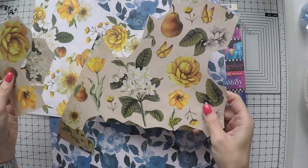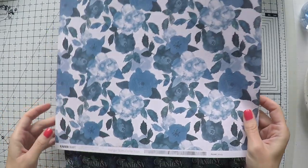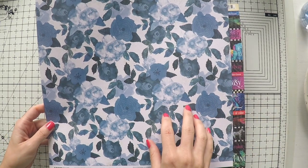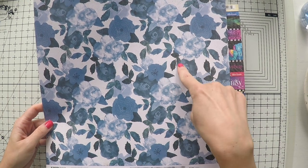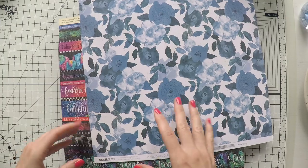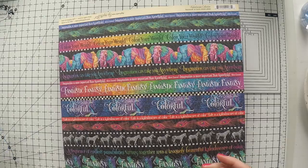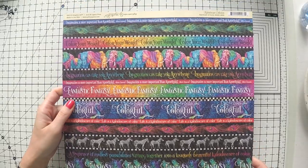There are also butterflies and pairs of different images — you can use this several times. And here's another beautiful one from Kaiser Craft, the Indigo Skies collection, which is one of my favorites ever because blue is my favorite color. It has a watercolor look, and I could use these flower bunches across three, four, or five pages for sure. It has a very wintery look — beautiful.